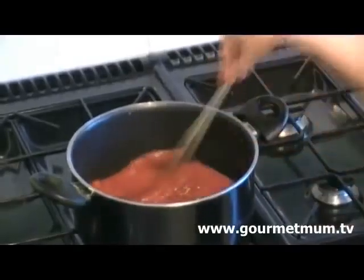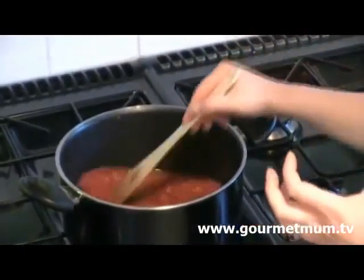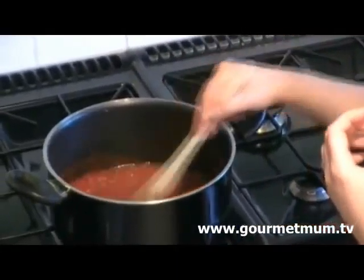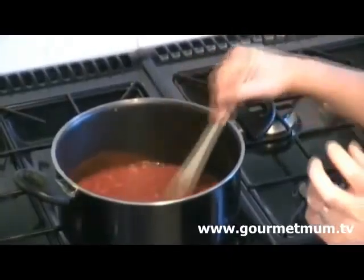Turn up the heat. You just want to bring this to the boil and simmer for about 2-3 minutes. At the same time the spaghetti should be just cooked and ready to stir in.